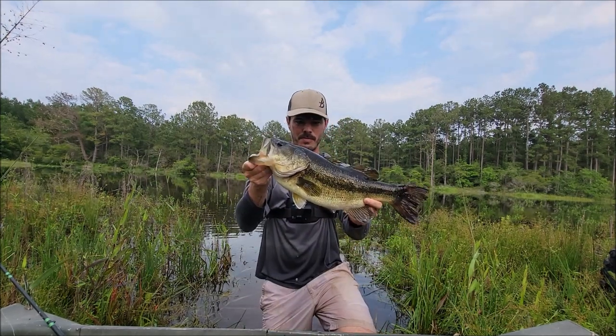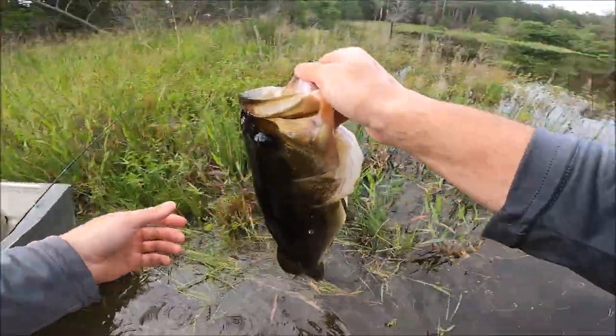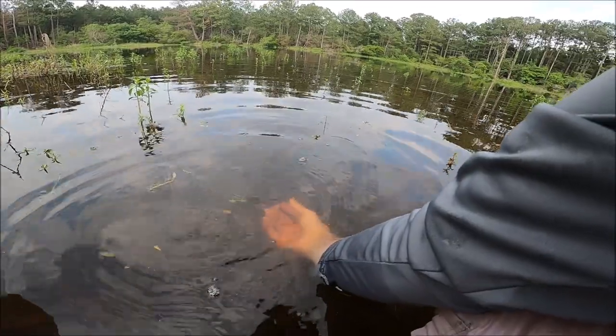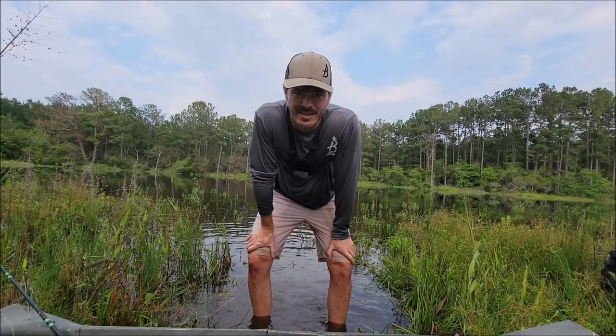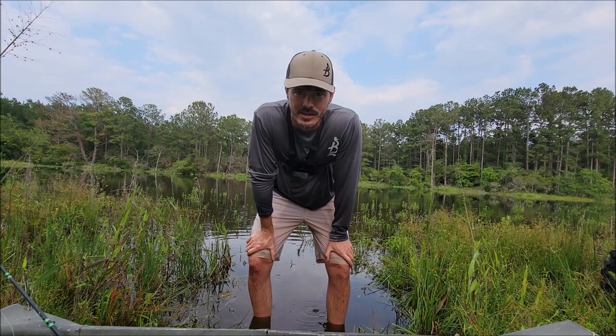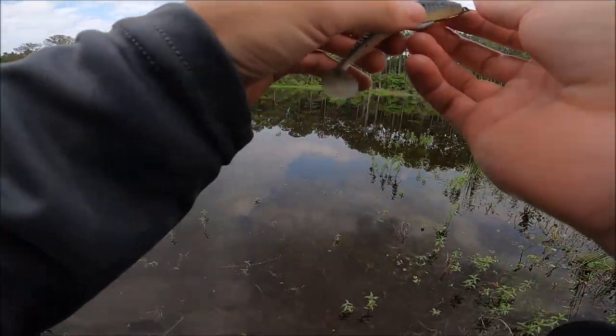We need to get this girl back in the water — thank her for participating in today's adventure. There she goes. That was fun! I'm a little bit surprised that all three scales measured that fish at a different weight. If the video ends right there, it's already been a good one.